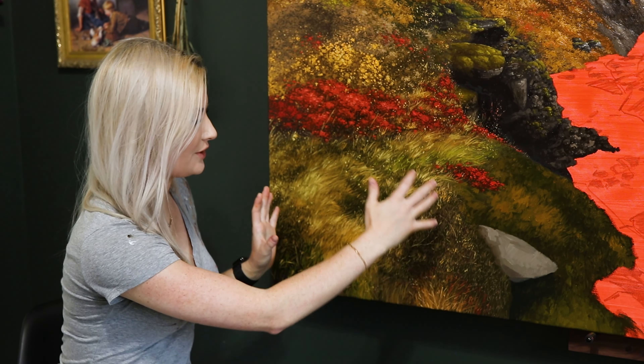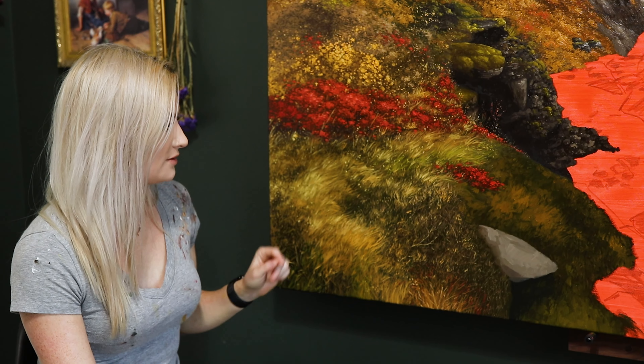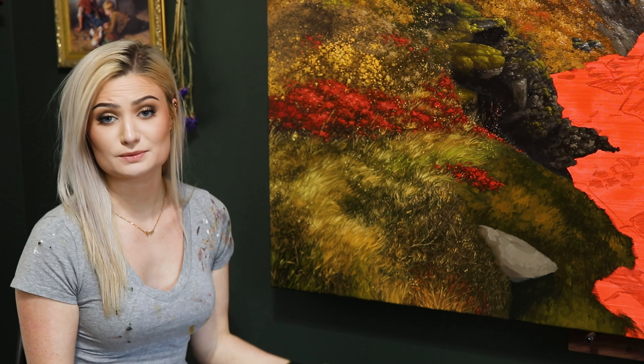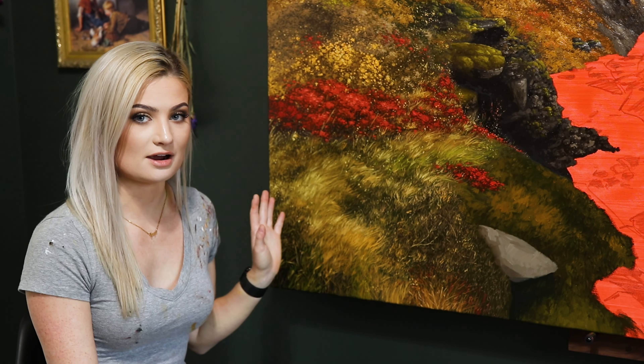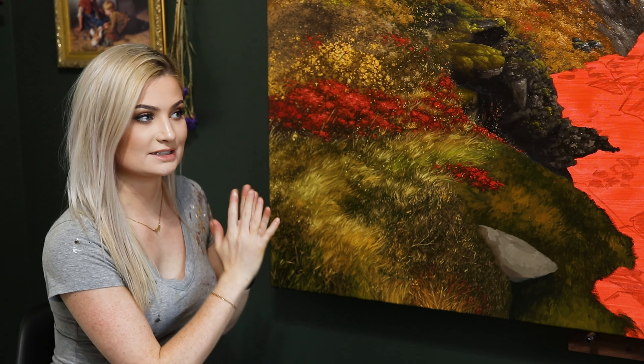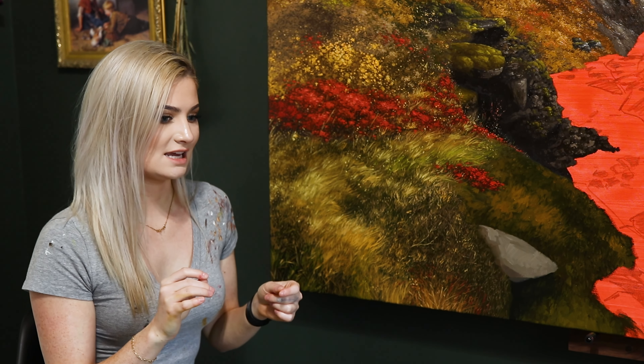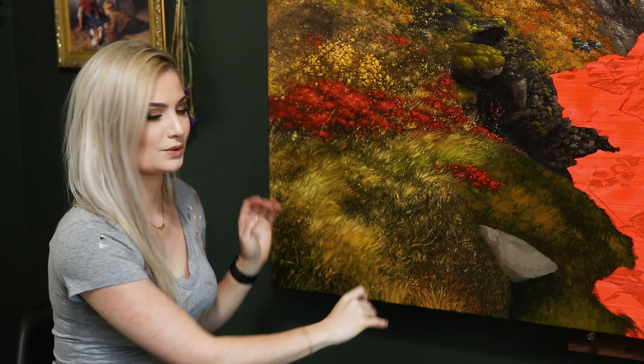We are about halfway through this step — I always forget how time consuming it is. This took me about five hours to do all of that detailing, and we still have more to go. Be very aware of your reference and how sections differ from one another, because a large field of grass won't be completely uniform. In this case I had very bright flowing grass going in the same direction in one area, while the middle portion is much darker with tiny irregular texture.